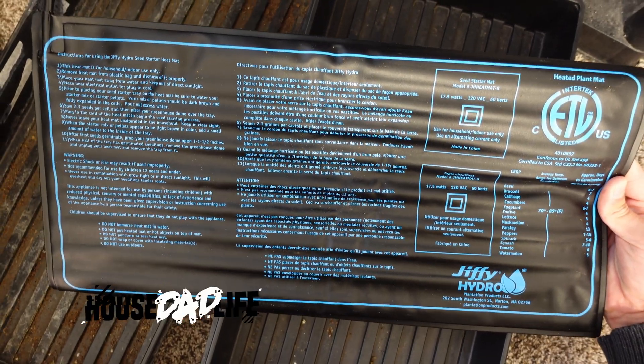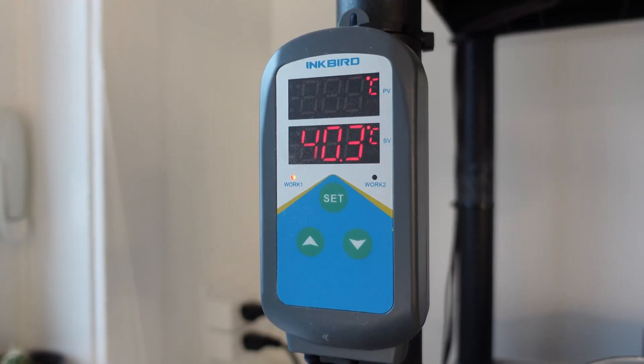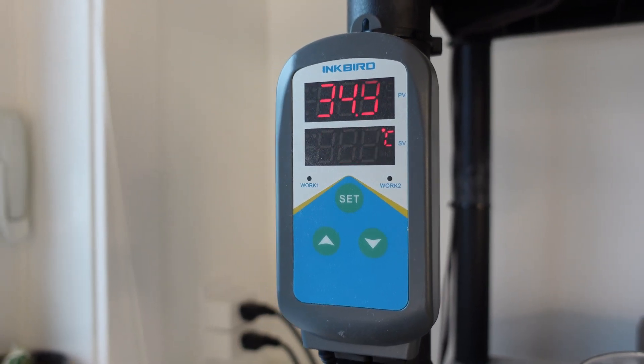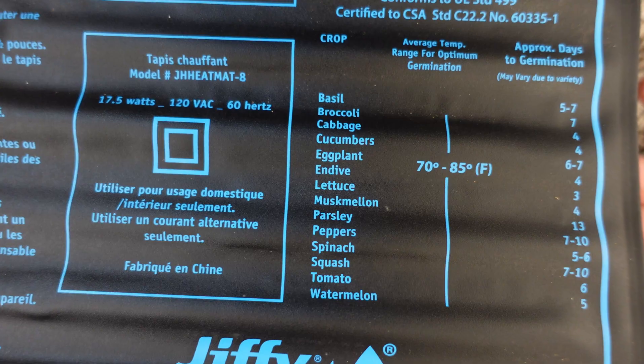If you're using one of these heat pads for germination, chances are you're making the same mistake that I was making. After taking a quick temperature reading, you can easily see that 34.9 degrees Celsius is way too hot to germinate plants, even according to the back of the heat pad recommendation for temperature.